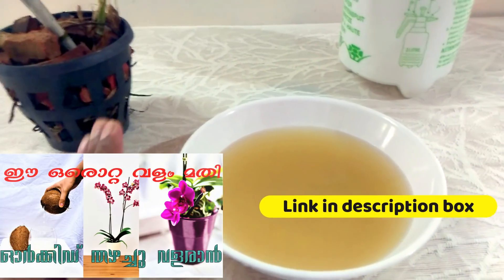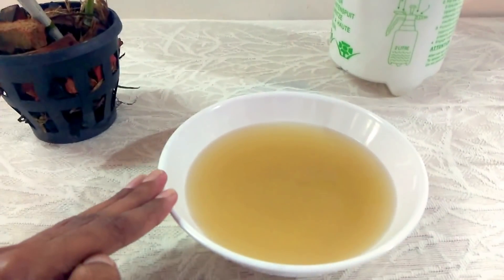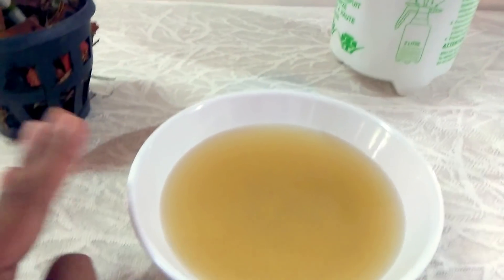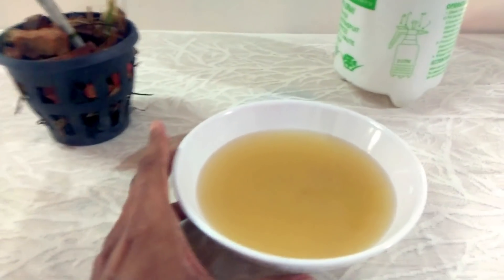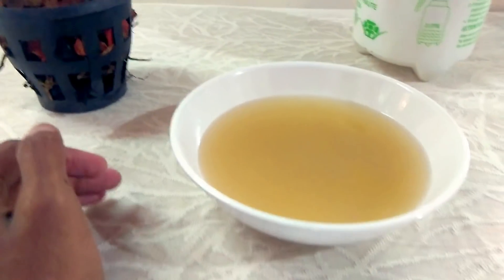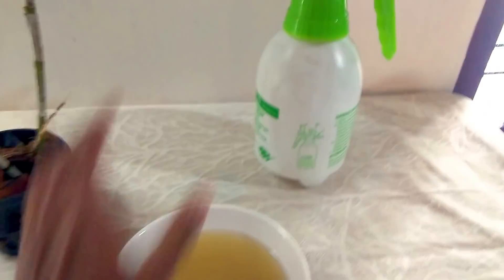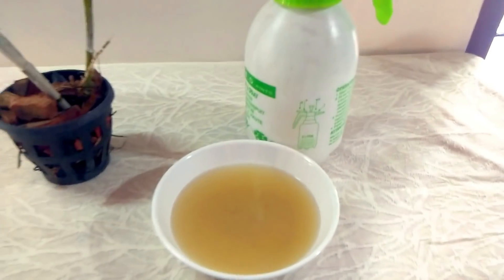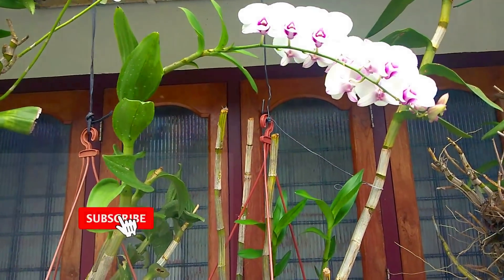If you want to spray it with a homemade fertilizer, I will show you a video and the link to that video. If we want to spray it with orchids, I will spray it with 100% confidence.